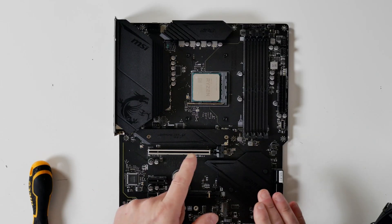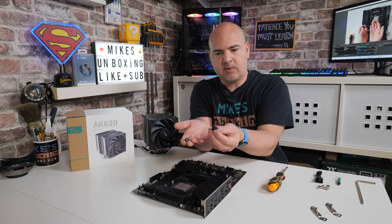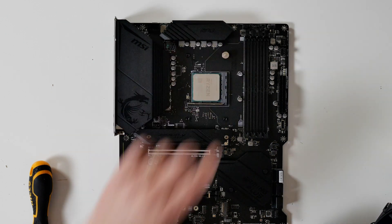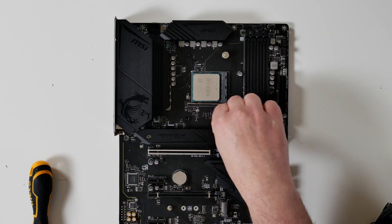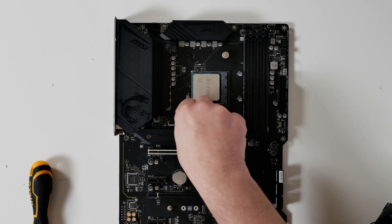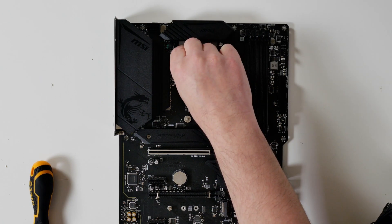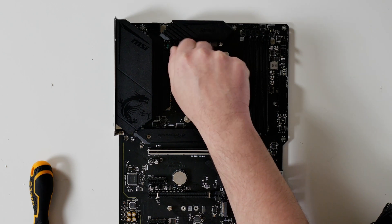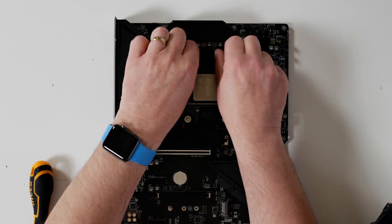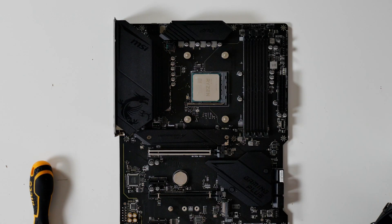Leaving the AM4 backplate in position, we can now attach the Deepcool spacers and screws from the kit. No tools are required for this — these just go on hand tight. The plastic bit goes at the bottom, and that is designed to prevent any damage from the screws to the motherboard. Once you've got all four in place, make sure they're all nice and tight — again, just hand tight, no tools required.